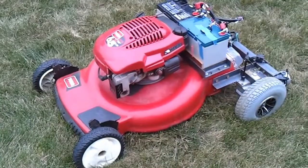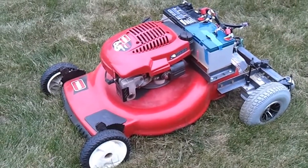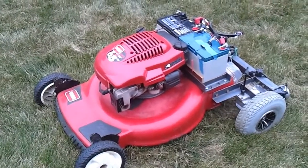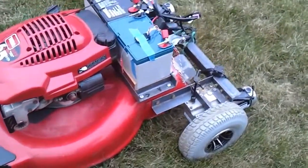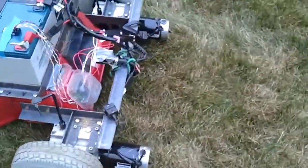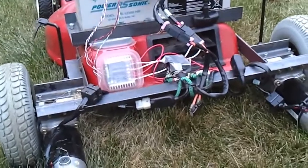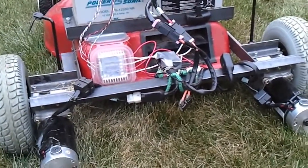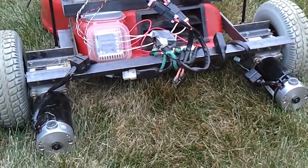Hey everybody, just want to give some details as to how this remote control Mobot actually works. It's a standard Toro push mower that I've removed the back wheels on and replaced with electric wheelchair motors that come from a motorized scooter like a Rascal or a Jazzy.